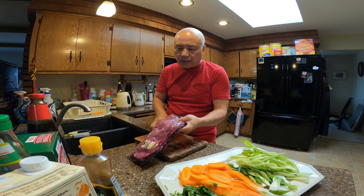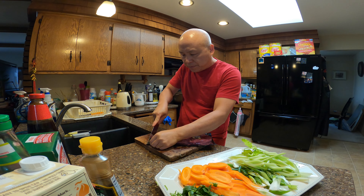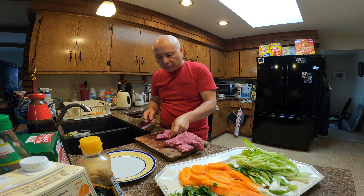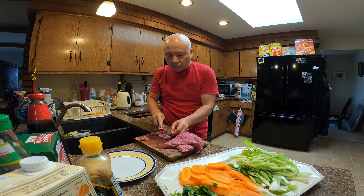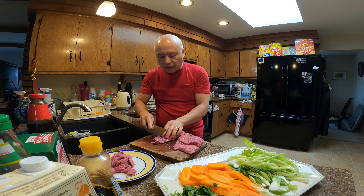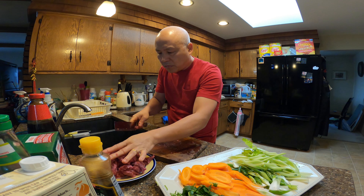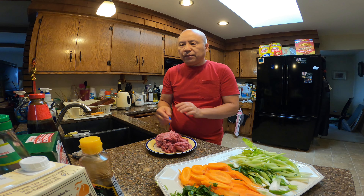I have the 1.4 pounds of Angus beef right here. I'm just going to slice this up. I like to slice it at an angle like that.